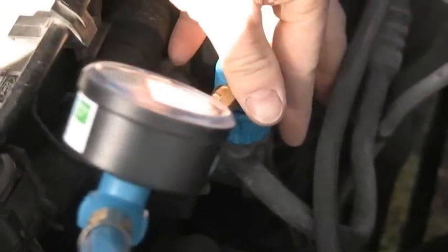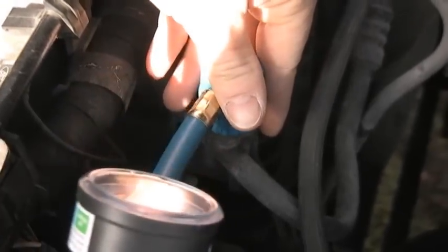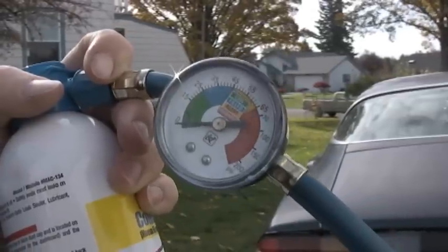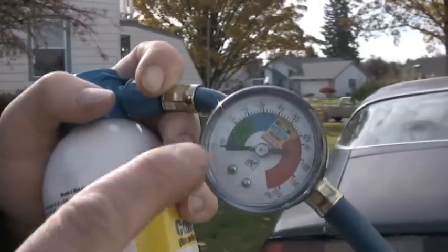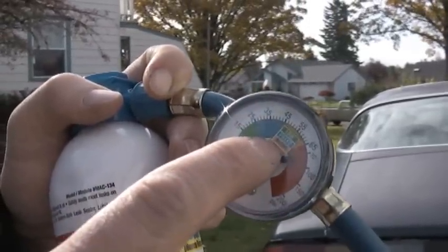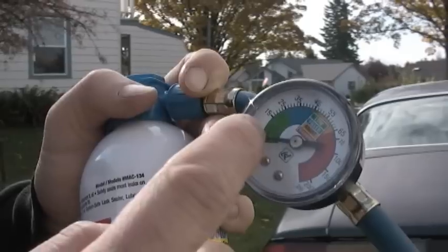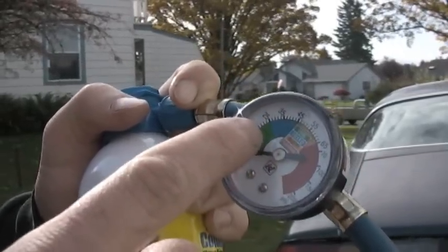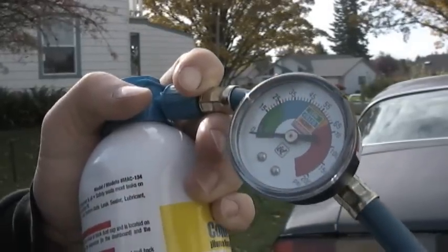Get a gauge — the air conditioning one — and clamp or screw it onto the line. Once you have the cap on the line, it will have a gauge that will say low, filled, or alert. Under 25 pounds means it needs to be filled, and anywhere between 25 and 45 means it's fine.